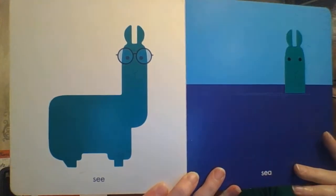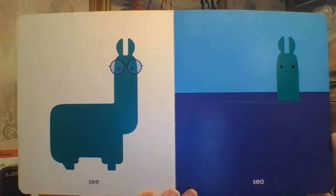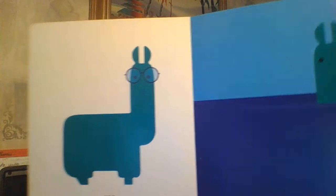We have SEE — S-E-E — with his big glasses. We can see and look at everything. And then SEA — S-E-A — like the ocean.